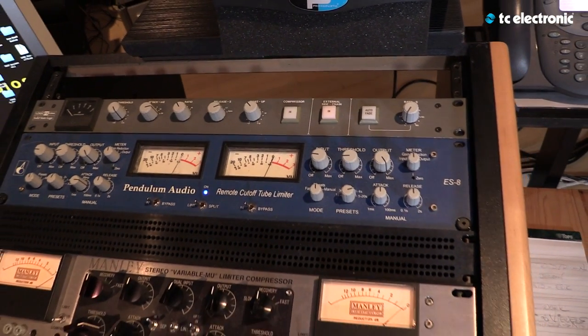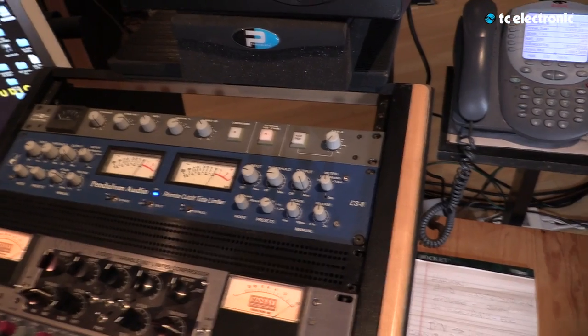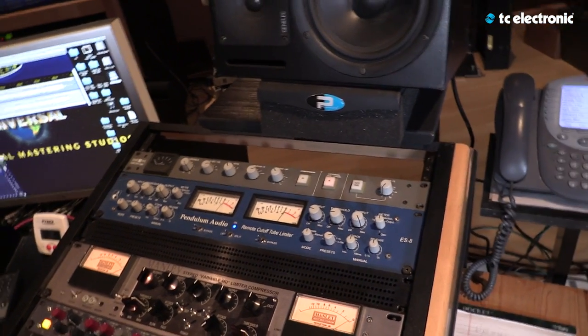A lot of what we do is to create a finished setting for people's records. A lot of people don't have the budget anymore to do their album soup to nuts, from beginning to end at a professional studio with a professional engineer. Nowadays, more than ever, mastering is of paramount importance to put the finished gloss and finished look on a record. So there's plenty of work for us mastering people today.